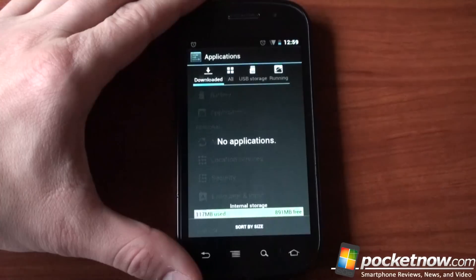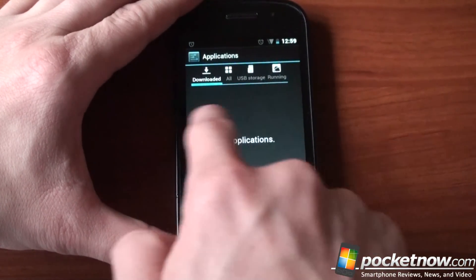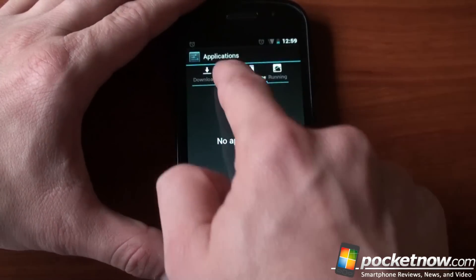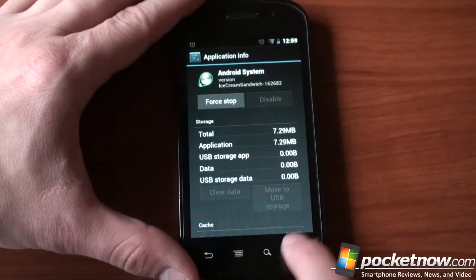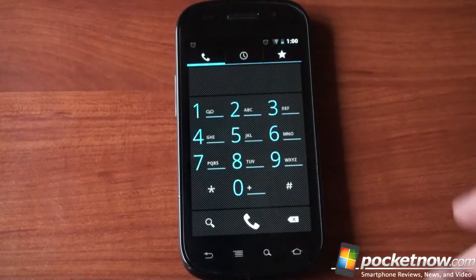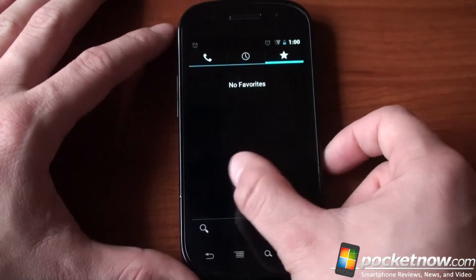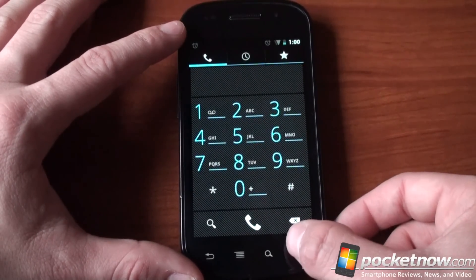Let's go to application settings and see if anything has changed there. We got a new UI here and we can swipe to the right, or sometimes you can — you can tap to the right. It works in some screens but not in others. For example, if you go to the phone UI, you'll get three tabs along the top, and we can actually swipe between them — really cool effect. Kind of reminds us of Windows Phone 7, actually, the way that it does that.